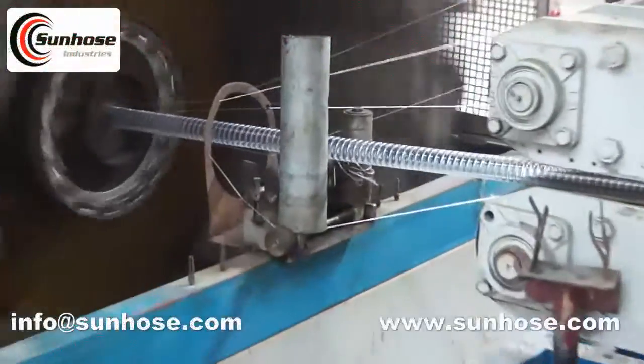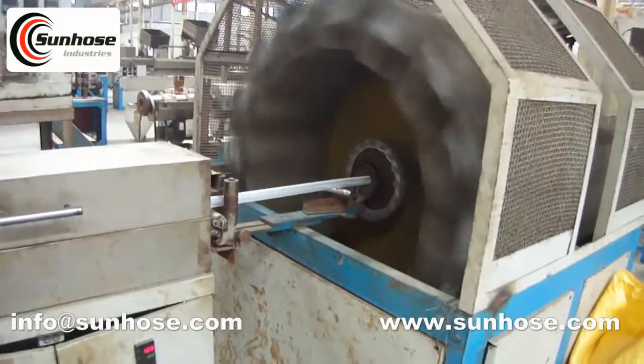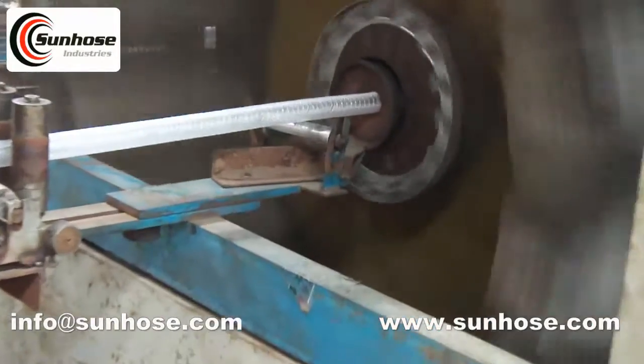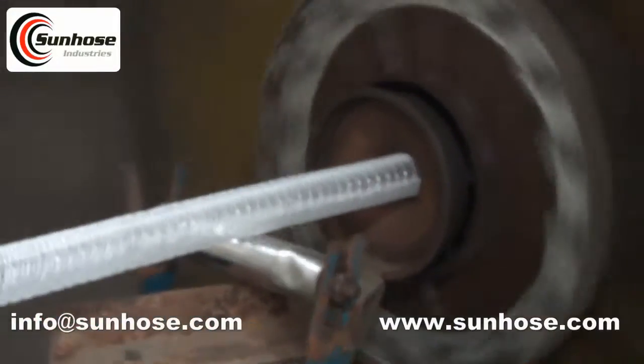Welcome to the Sun Hose video. This is an extremely tough and flexible non-toxic transparent PVC hose, allowing easy identification of blockages. UV compounded to maintain clarity.